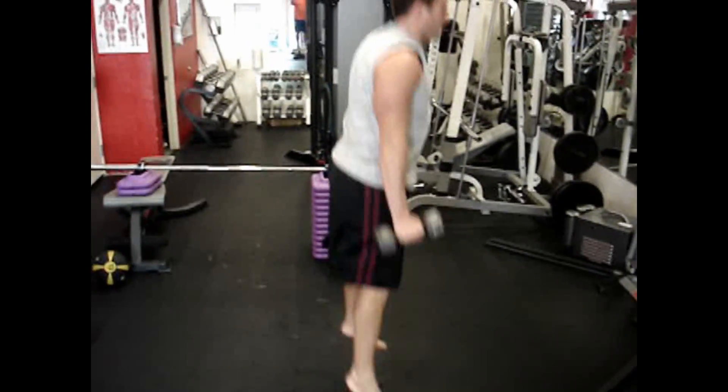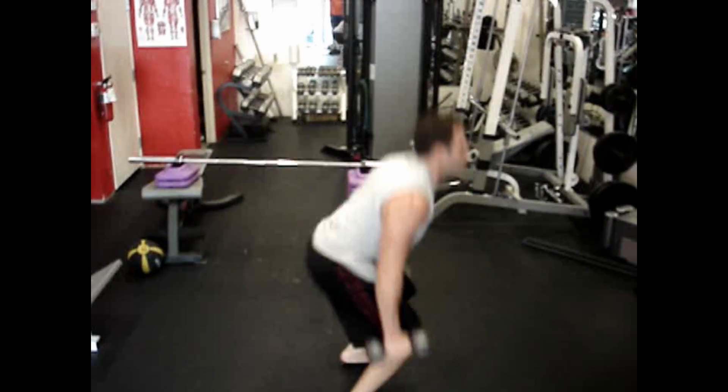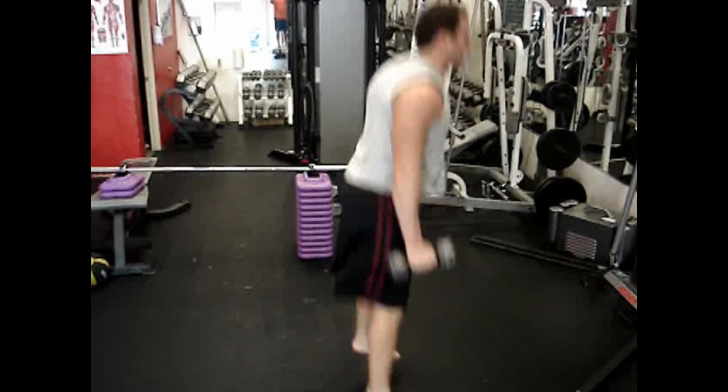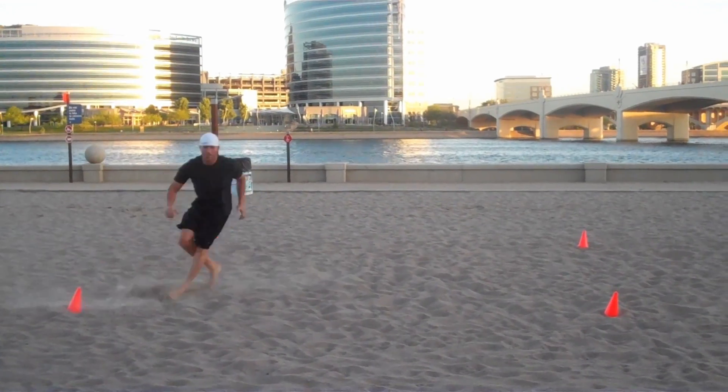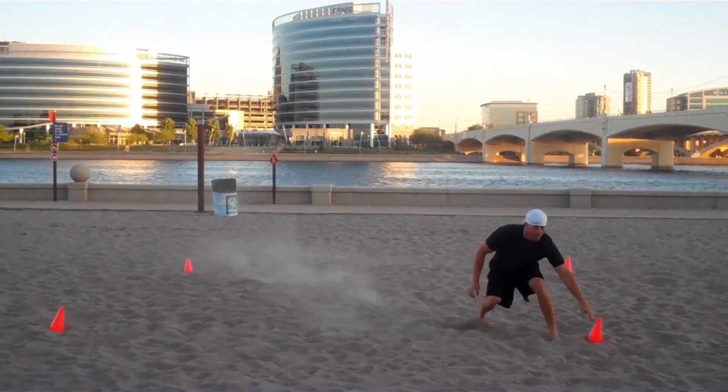Here we're doing some jumps. I don't recommend this for barefoot training for beginners at all, because your feet are going to be pretty sore from all the jumping around. This is a little bit better for a beginner in the sense that it's a softer surface as opposed to asphalt or concrete.